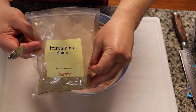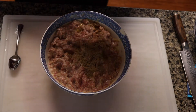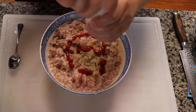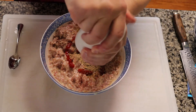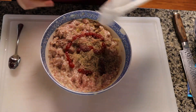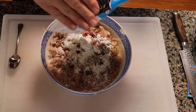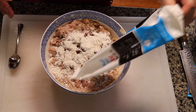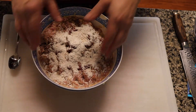This is the French four spice. You can use just about any kind of a spice blend that's good for pork. Then we're gonna put a little bit of ketchup in here and some black pepper. And then we're gonna add some flour — it's probably about half a cup of flour. And then we're mixing again.